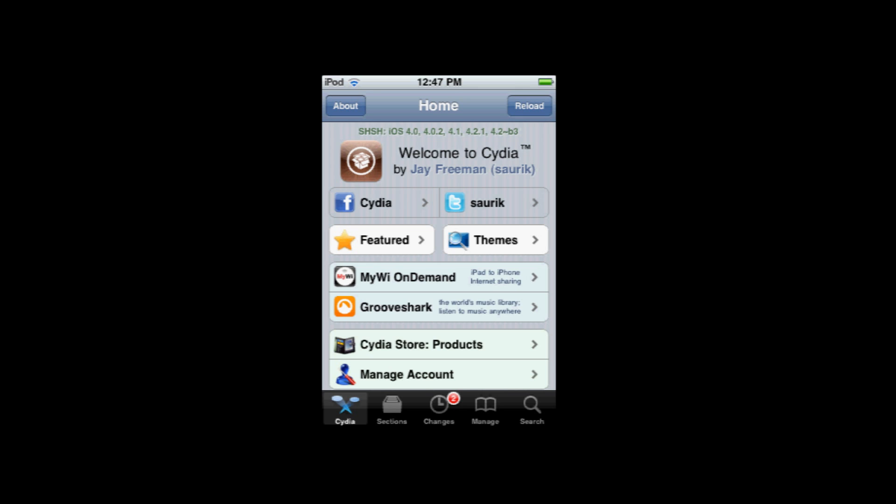You don't need to wait for a special jailbreak to come out. You can just use a tethered jailbreak, and this works for all A4 devices, which is the iPhone 4, iPhone 3, iPod Touch 4 and 3, and iPad 1. Those are all the A4 devices, and this will untether all those devices. All you have to do is have the tethered jailbreak, which is out thanks to the shatter exploit.